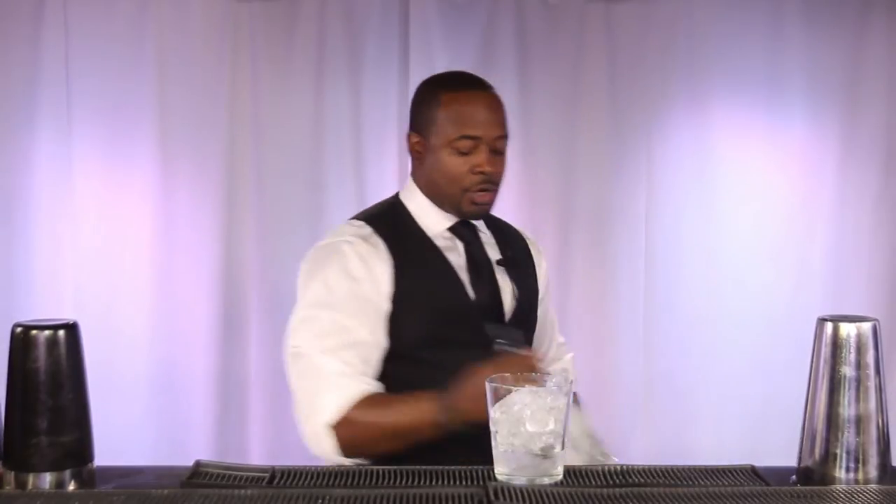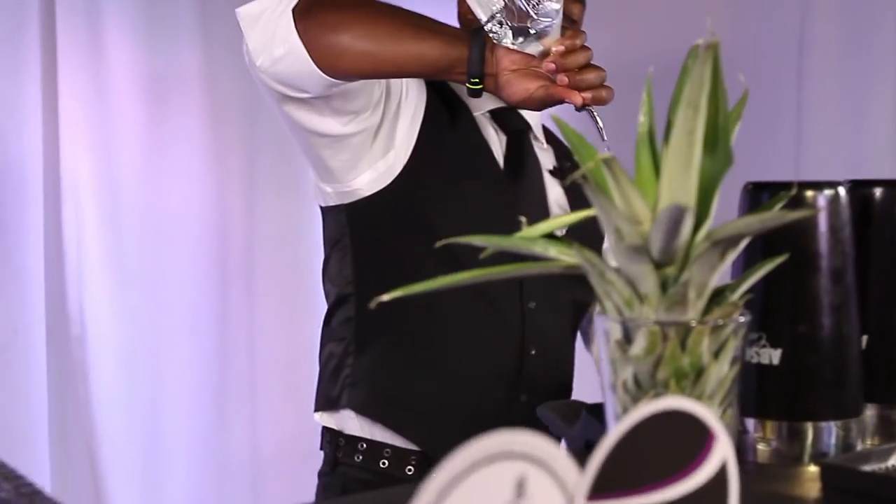Now the first thing we've got to do is chill down our glass. We'll get that going for about 10 seconds. Now we're going to take our shaker tin and build our traditional margarita. The very first thing you have to start with any margarita is 100% blue agave tequila. This is the key to a very, very great margarita. We're going to use two ounces of tequila.